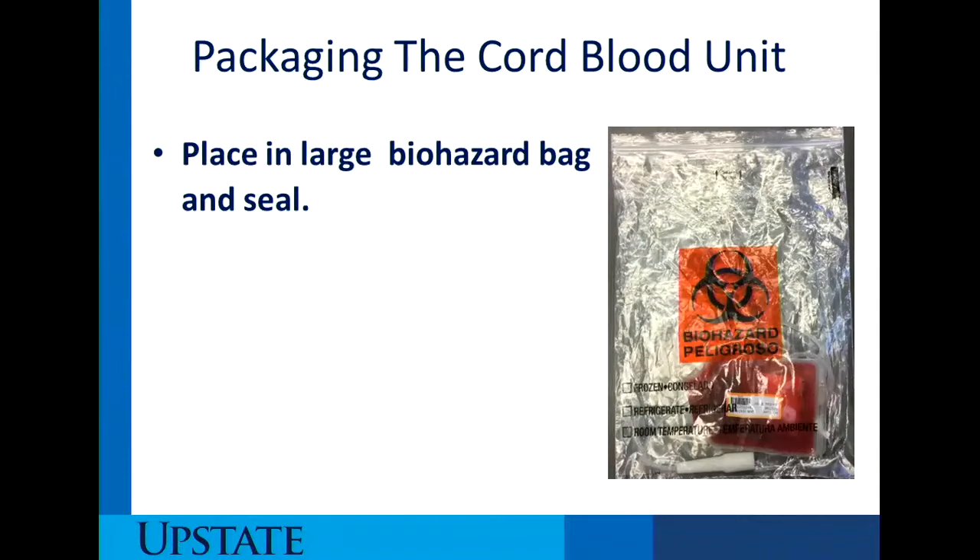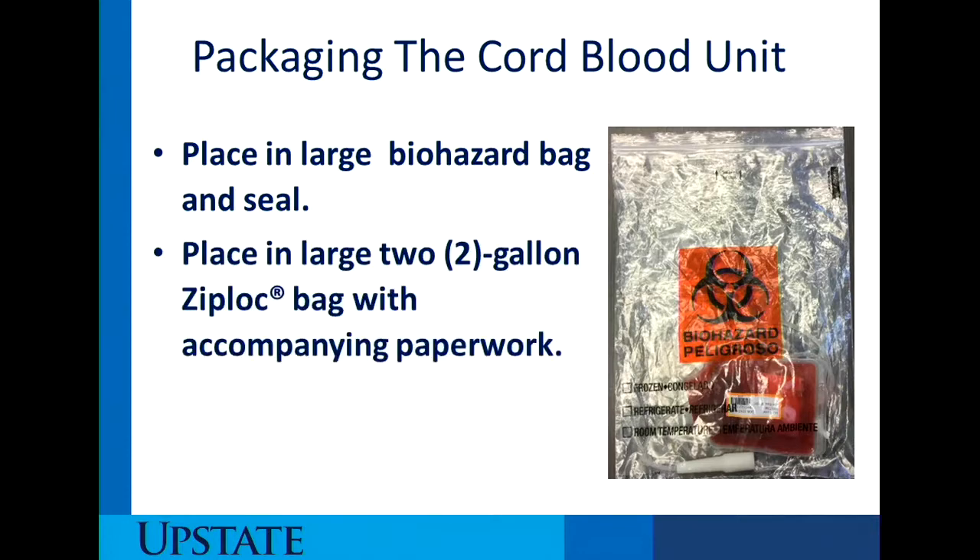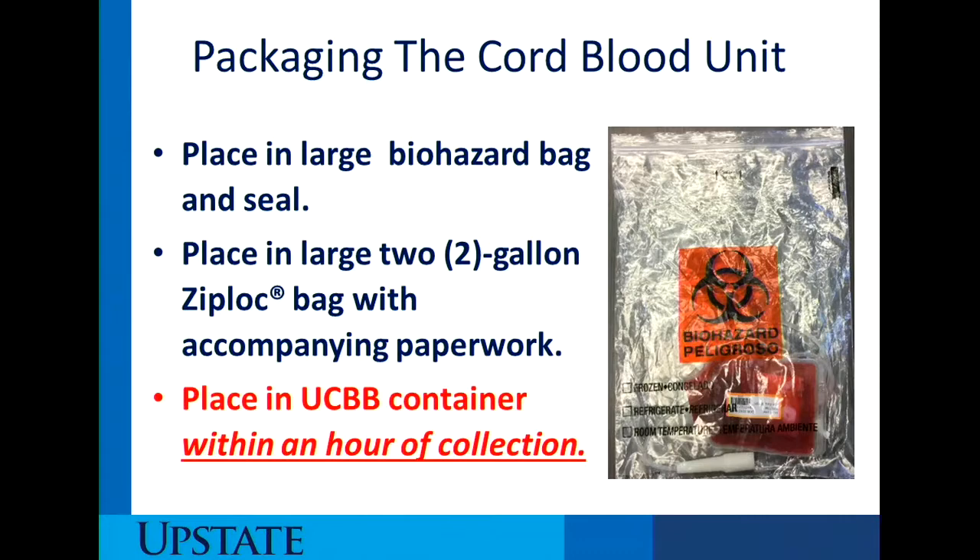For packaging the cord blood unit, place it in the large biohazard bag and seal — that's the only thing that goes inside the bag because of potential blood contamination on the outside of the collection bag. Then place it in the two-gallon Ziploc bag. The unit needs to be placed in the Upstate Cord Blood Bank container within one hour of collection, as we need to verify that the temperature of the environment is maintained — the unit must be in the temperature-monitored container in less than one hour after collection.